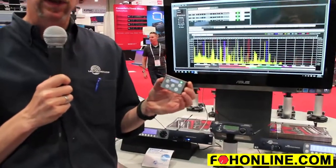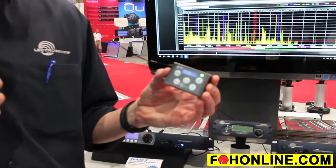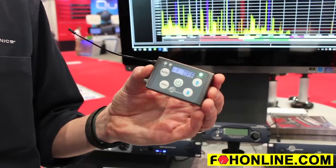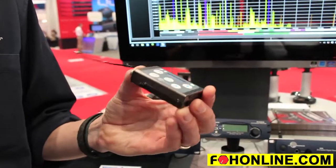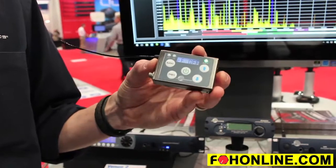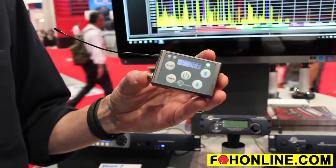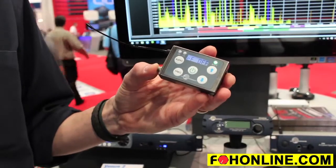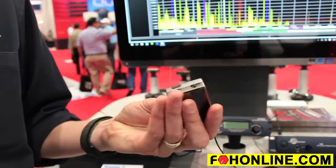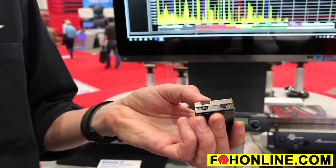Probably the first one to talk about — this product was just recently reviewed in FOH by George Peterson — is the SSM Micro Bodypack Transmitter. It's a high performance transmitter in a very small package and very lightweight. It's 2.3 ounces with the battery in and provides 50 milliwatts or 25 milliwatts switchable RF power. It's digital hybrid wireless, so it's digital sound quality, and it's got a USB port for firmware updates over time.